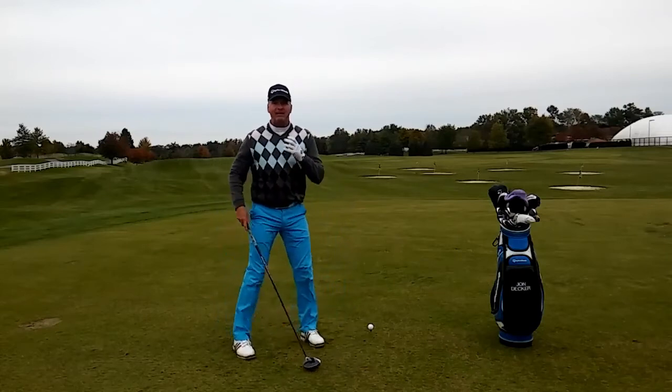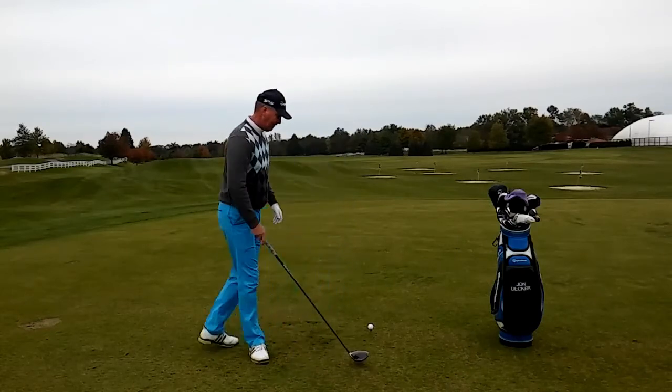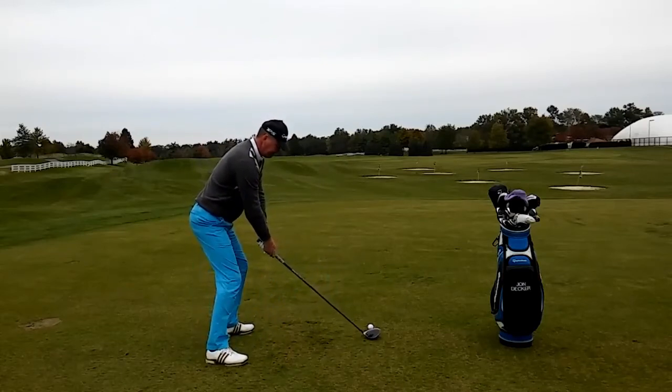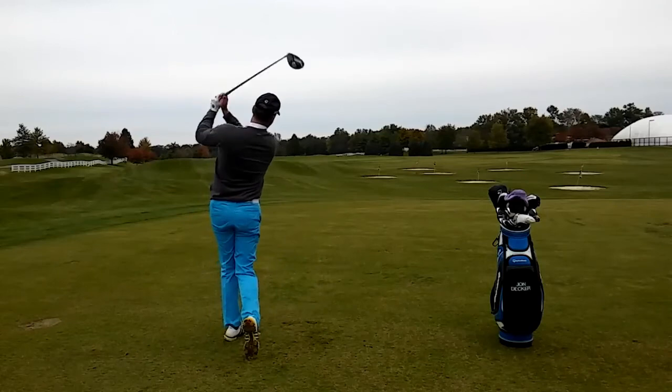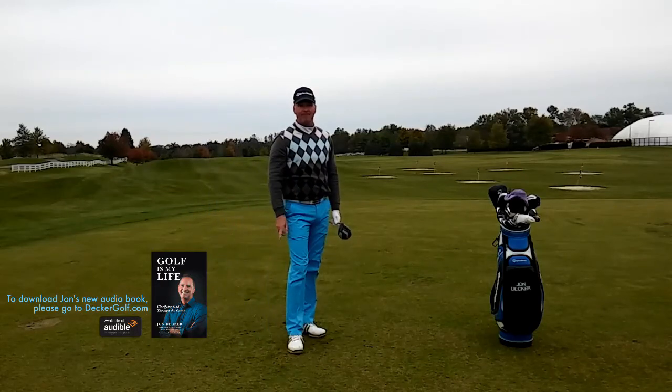Very much like holding a cell phone, you're going to hold it right by your left ear when you make the finish, just like this. Focus on this release and you're definitely going to gain power with your driver.